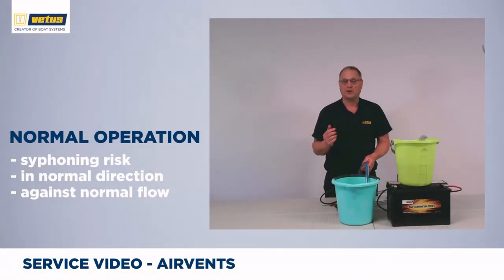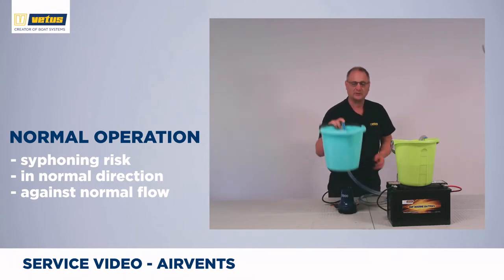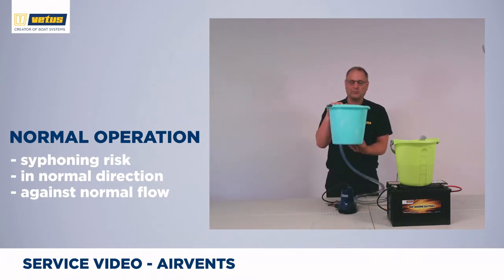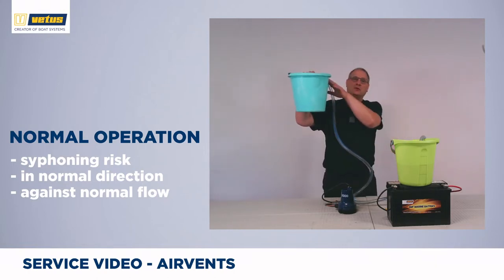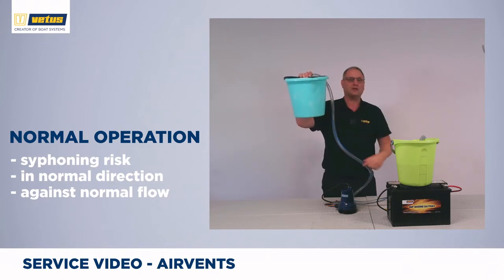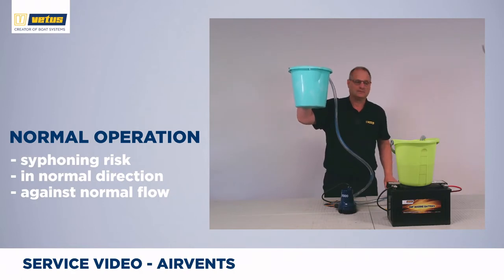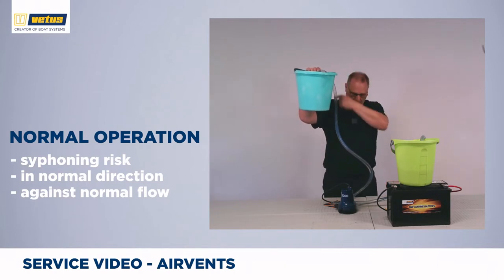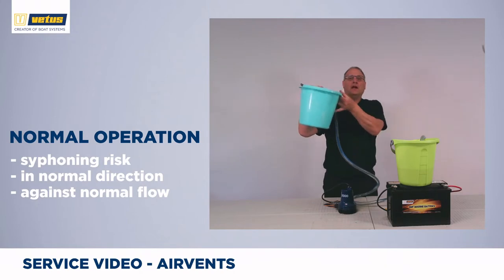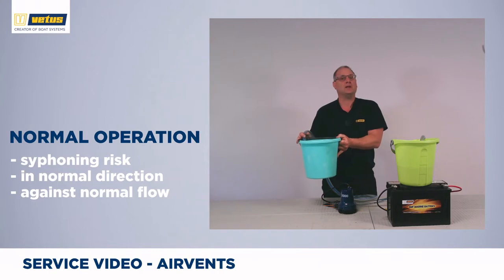Siphoning can also happen in the other direction. There's now a little bit of water in this bucket. If I put this bucket higher than this one and keep the hose submerged in the fluid, when I switch on the pump, water will be pumped to this level. But if I switch off the pump, gravity will pull on this hose and empty this bucket into this one. I'm switching on the pump — water is pushed into this bucket. If I switch off the pump, I can now see water being drawn back into this bucket. And to stop that from happening, I put a little bit of air in the system and the siphoning effect is broken.